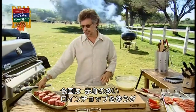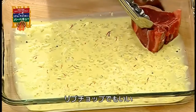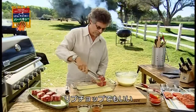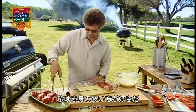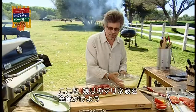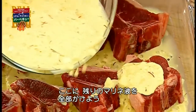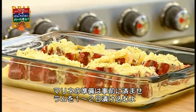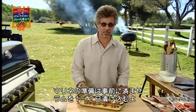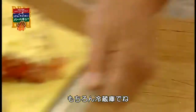For the lamb chops, you have two choices. I'm using loin lamb chops, but you can also use rib chops. I like the loin chops because they're a little meatier. Pour the remaining marinade over the tops of the chops. The only tricky part about this dish is remembering to marinate the lamb 24 to 48 hours ahead of time — in the refrigerator, of course.